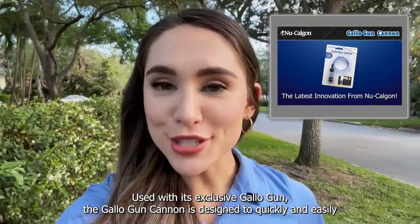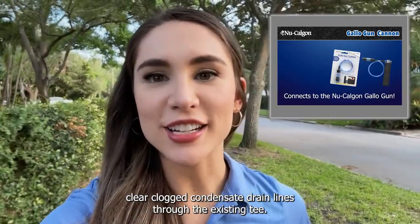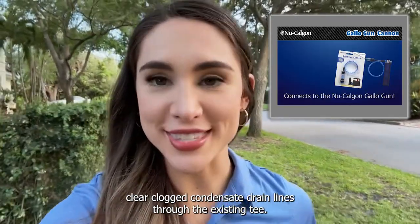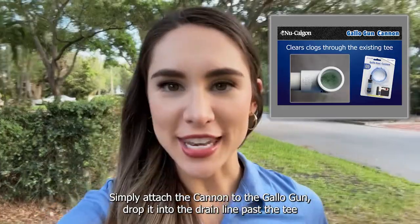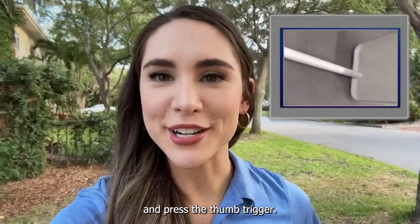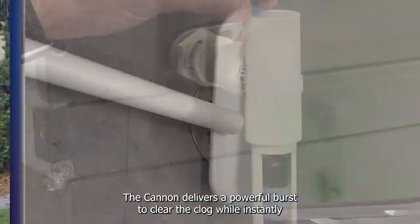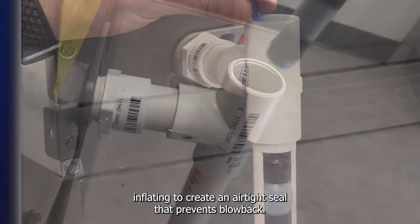Used with its exclusive Gallo-Gun, the Gallo-Gun Cannon is designed to quickly and easily clear clogged condensate drain lines through the existing T. Simply attach the Cannon to the Gallo-Gun, drop it into the drain line past the T, and press the thumb trigger. The Cannon delivers a powerful burst to clear the clog while instantly inflating to create an airtight seal that prevents blowback.